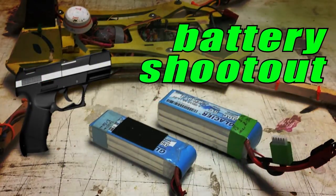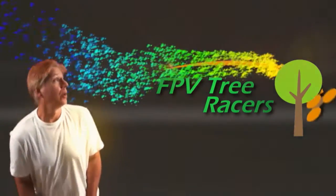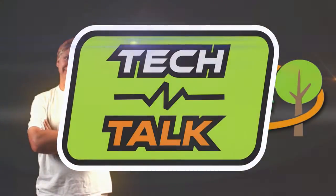Increasing your cell count will make you go faster, but just how much faster? If you go from a 3S battery to a 4S battery, you increase your voltage 33%. Theoretically, you should also go 33% faster, but often times there's a difference in theory versus reality.